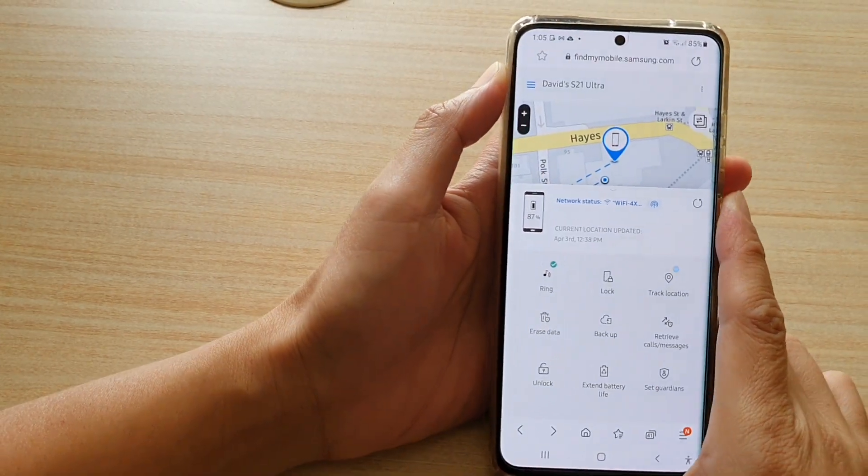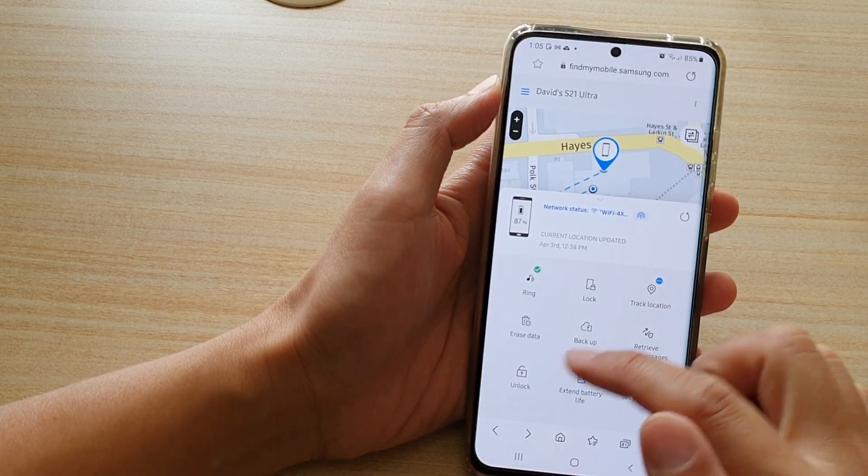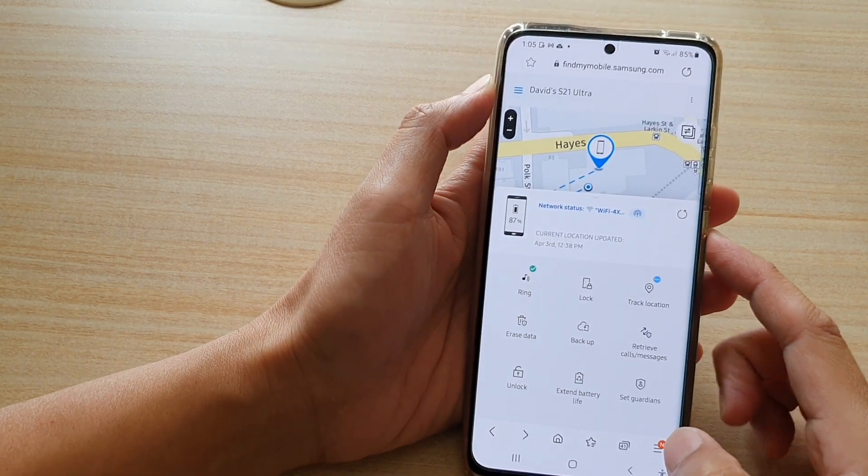Hi, in this video we're going to take a look at how you can remotely unlock your Samsung Galaxy S21 series.